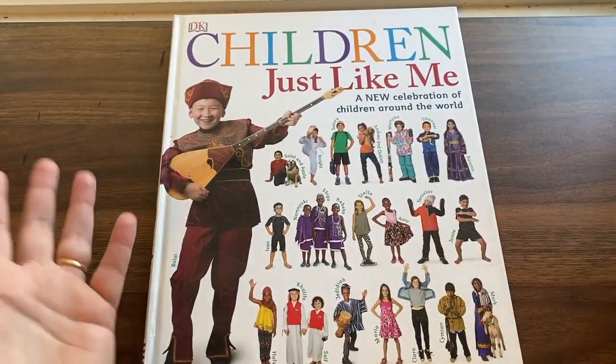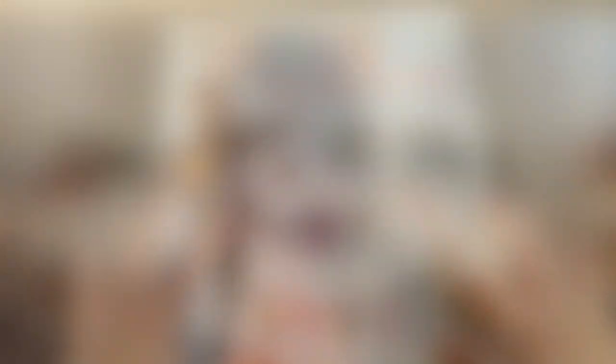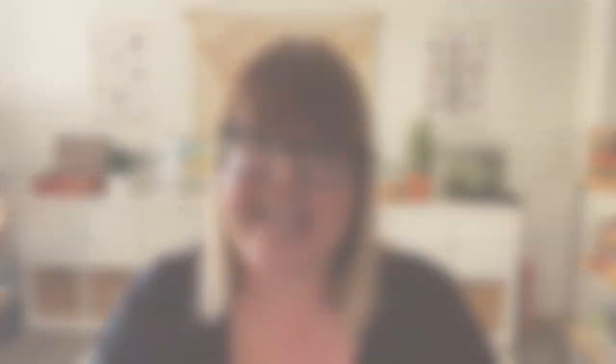Thank you so much for watching my video today — I hope you found that helpful. I will leave links in the description box below to other helpful websites and videos all about Gather Round Home School, so if you wanted to know more or check out the curriculum for yourself make sure you look at that description box below. Thank you so much for watching and I'll see you next time — bye bye!